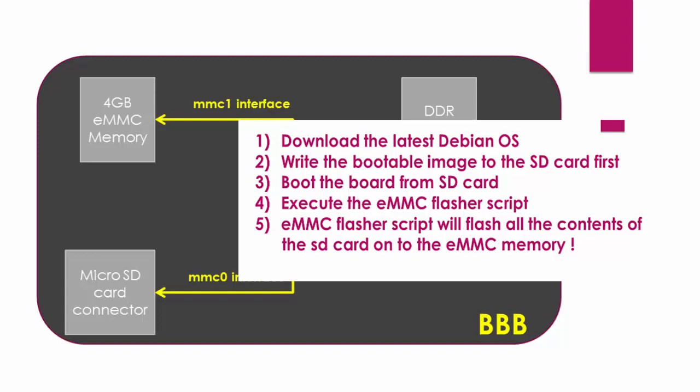After that, we plug the SD card to the BeagleBoard and then make the BeagleBoard boot from the SD card first. Once the BeagleBoard boots from the SD card, it will execute an eMMC flasher script present in the SD card. This script is actually part of the image that we downloaded and wrote to the SD card. When this script executes, it partitions the eMMC memory and flashes all the required data like the boot images, applications, and root file system onto the eMMC. The flashing usually takes around 5 to 10 minutes. Once the flashing is done, we remove the SD card and now the board can boot from the eMMC memory alone.